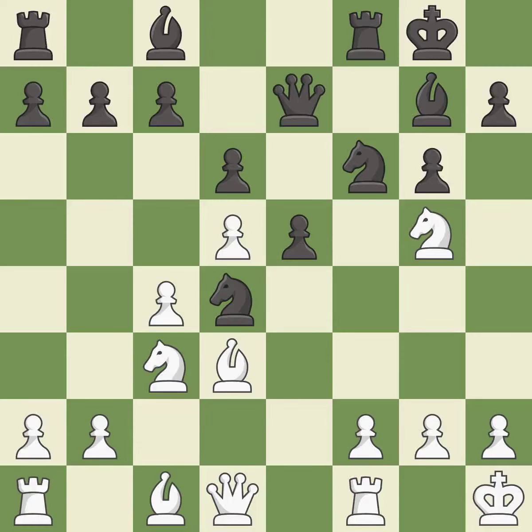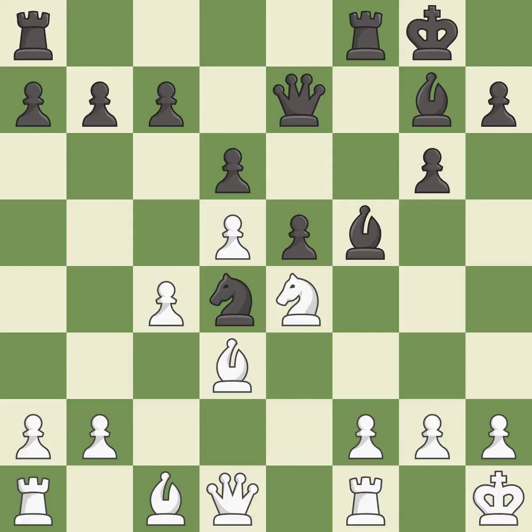This activates a queen by developing it off of its starting square. This offers an equal trade of pieces. After all captures, this is an equal trade. Takes back. This connects the rooks, which helps them coordinate together in the future.